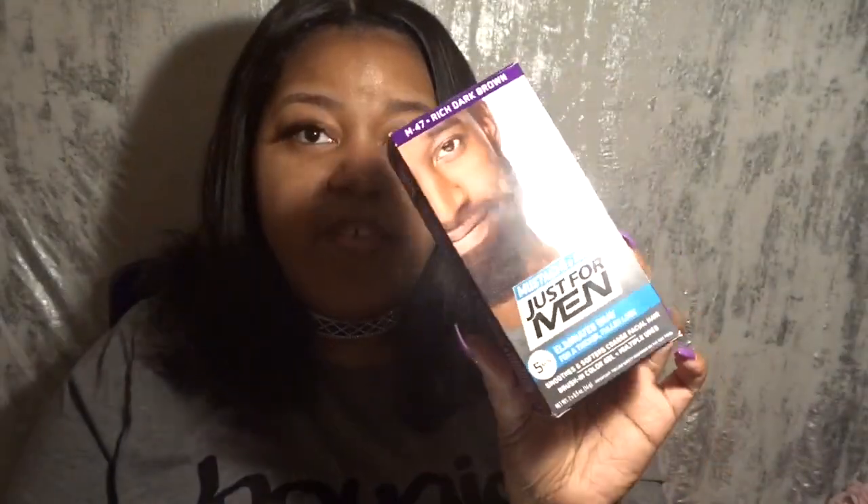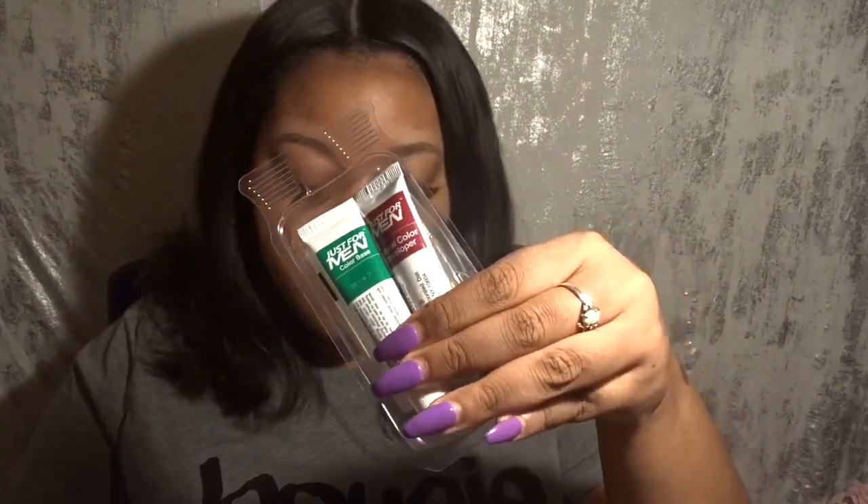I've already opened this box before and took the plastic out because I've tried to film this video before and it just didn't go the way I wanted — some footage got deleted. So I'm doing this over again. I got the color M47, which is the Rich Dark Brown, and this is the box from Walmart. They vary by the model on the box, but as long as you get the right color to match your eyebrows and skin tone you should be fine. This was about seven dollars at Walmart. It comes with instructions, and it comes with the color developer.